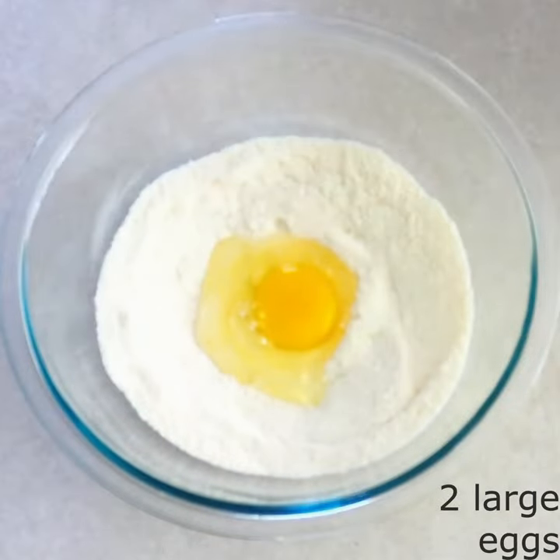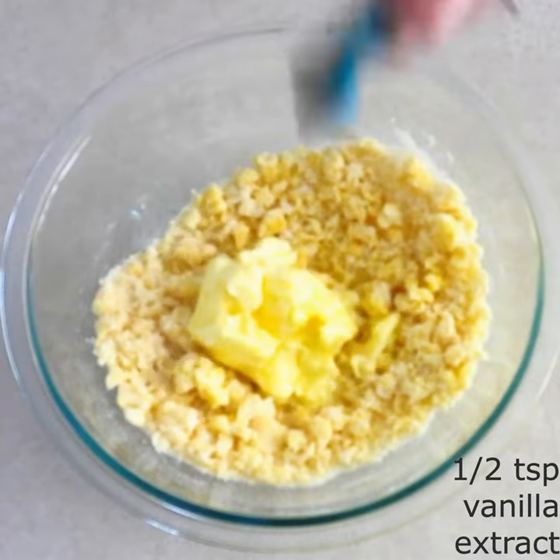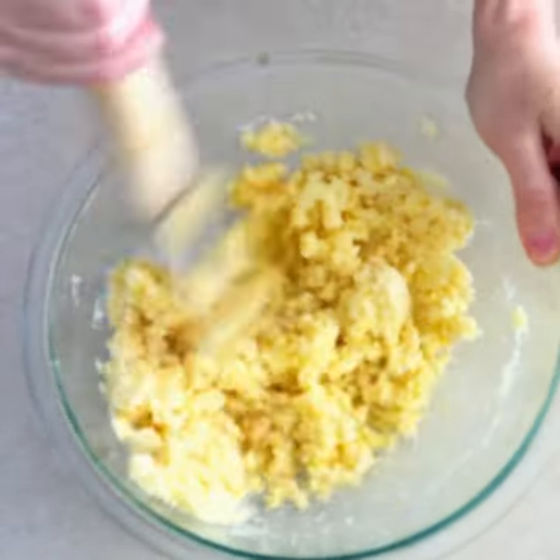Stir in two large room temperature eggs. Add a half cup of softened room temperature butter and a half teaspoon of vanilla extract. Stir until everything is fully combined.